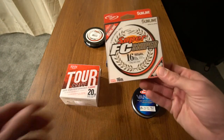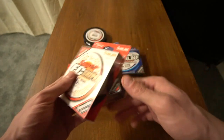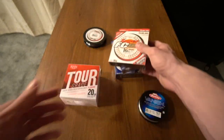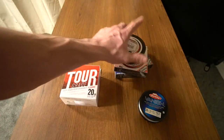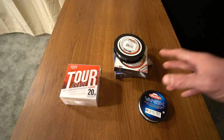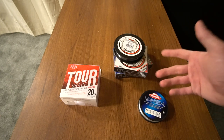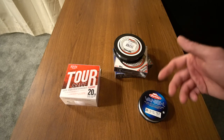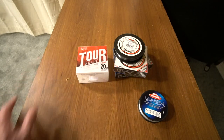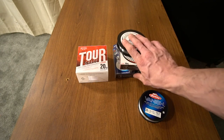I switched from Seaguar and other brands to Sunline, and I use the Vanish when I don't have the Sunline. I've actually had a lot of people doubt the Sunline Sniper and the Super and even the Assassin or the Shooter, and then they go try it and say they like it and thank me. So leave me a comment — have you ever tried this? Do you like it? What are your thoughts about Sunline?